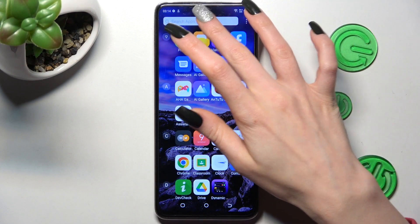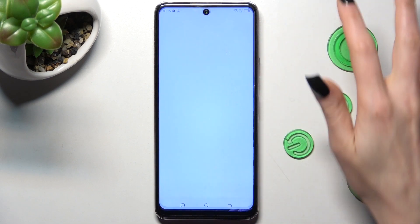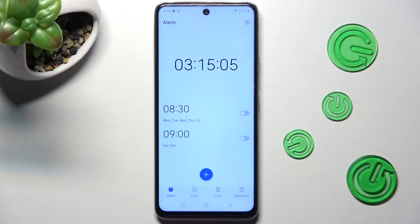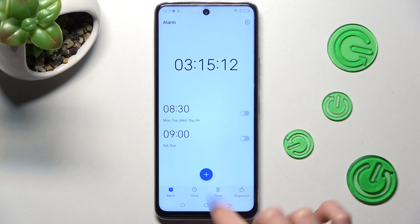First of all you need to find the clock app. When you find it, click on it. Then choose the alarm section at the bottom left corner if it's not already on, and tap on the plus icon.